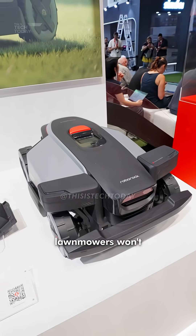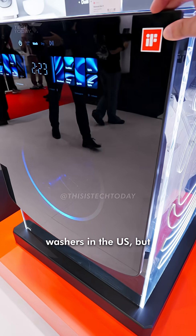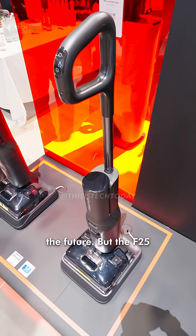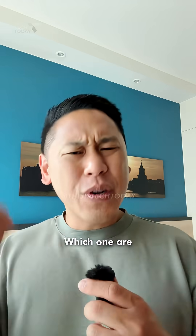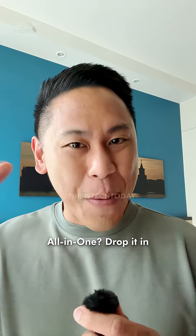All right, here's the catch: the lawnmowers won't be launching in the U.S. until next year, and Roborock doesn't sell washers in the U.S. — but hopefully in the future. But the F25 Ultra Steam Vac is coming to the U.S. soon. Which one are you most hyped for? Team Lawn Art, Team Steam Clean, or Team All-in-One? Drop it in the comments.